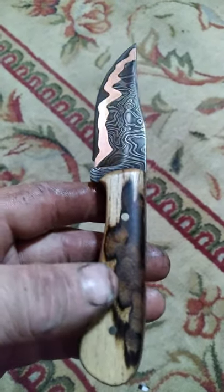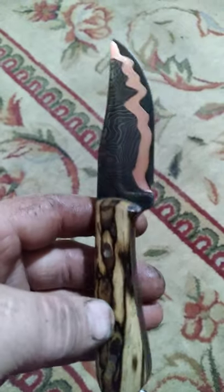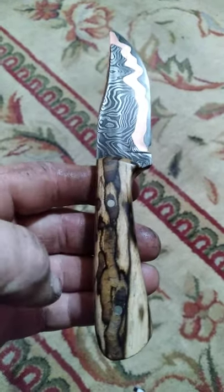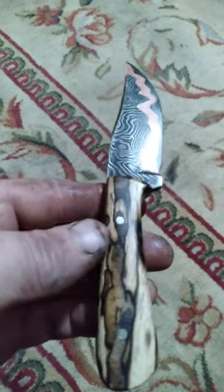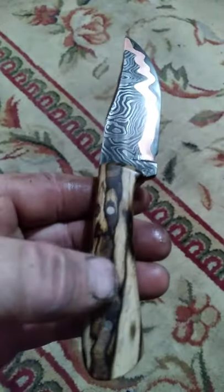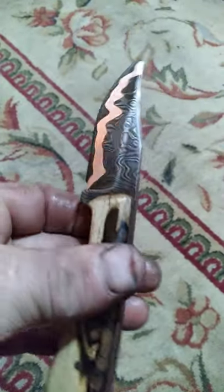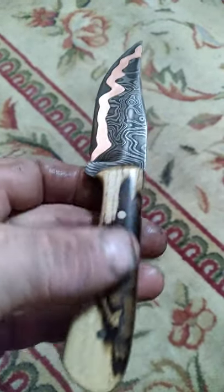I got this one finished up, all I gotta do is send it off for a sheath and put an edge on it. This is a beauty — I hate to say it, but this really is an attractive knife. Hand sanded to 1500, buffed on a dry wheel. The scales — I don't like a really shiny handle, I don't like it slick.